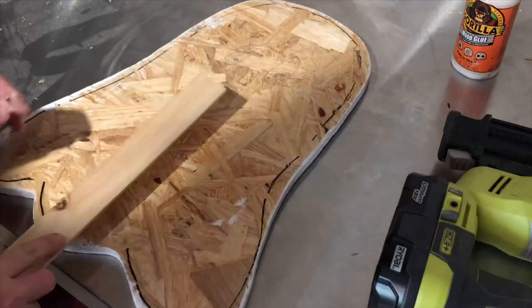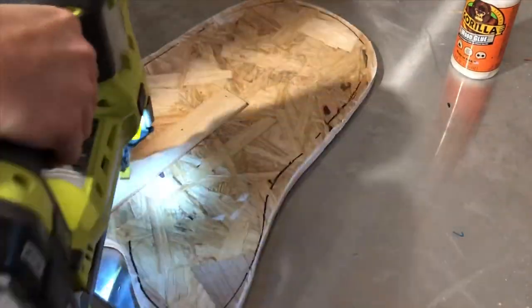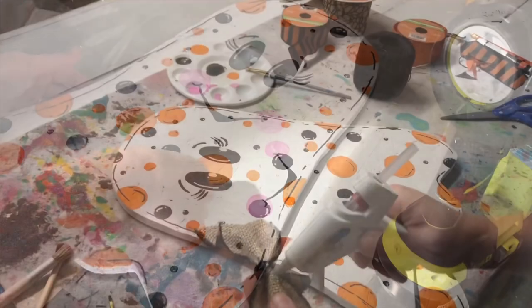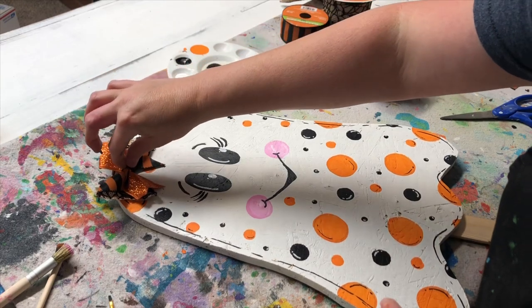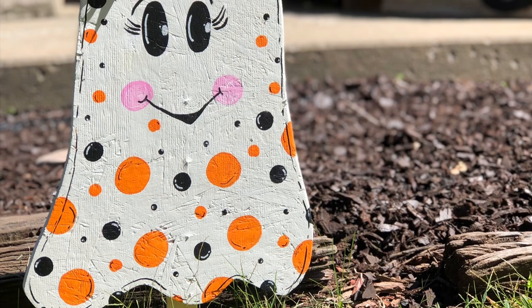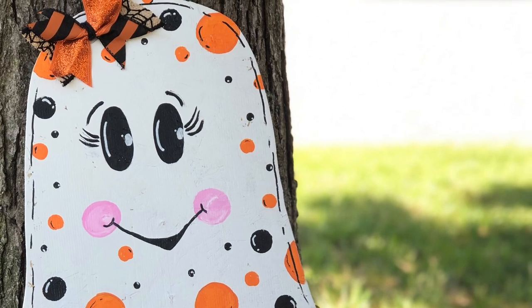Put your stick on the bottom so you can stick it in the ground — I used my Ryobi brad nailer and some gorilla glue to attach them. Then I added my bow with some hot glue. If you have any questions please leave them below, don't forget to hit that like button and subscribe, and push the bell notification so you're notified whenever I post another crafty tutorial. Thanks for watching!